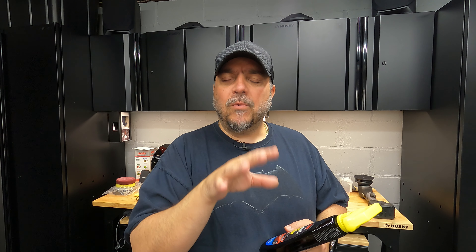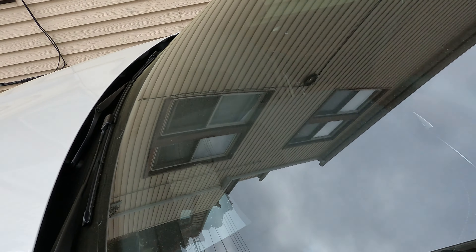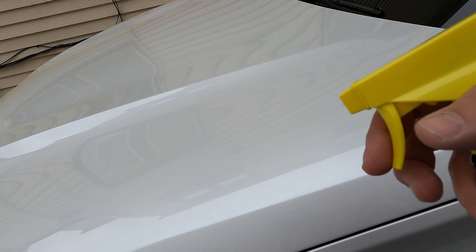We're going to go to the BMW. It's white — hopefully the camera will pick it up. There is some pollen on there. I'm going to use this almost as if I was doing a waterless wash on the vehicle. Hopefully you guys can make it out — there is pollen on the car. A white vehicle is a little bit hard to see the pollen, but you look on the windshield and you can kind of see it there.